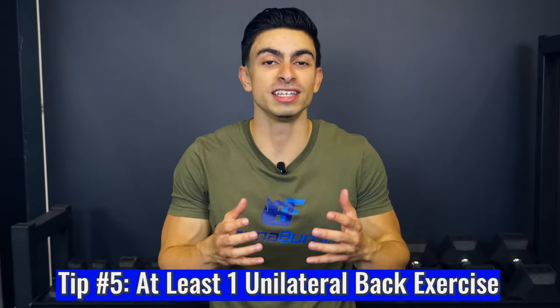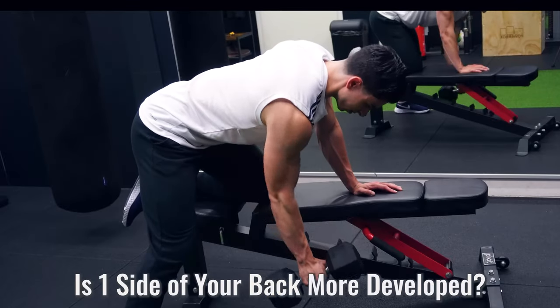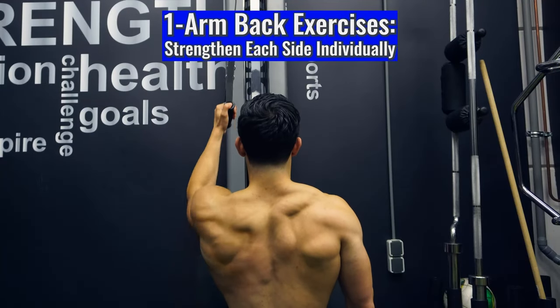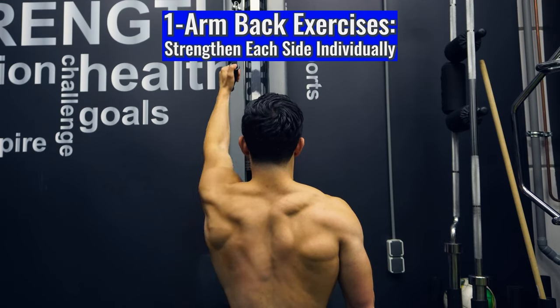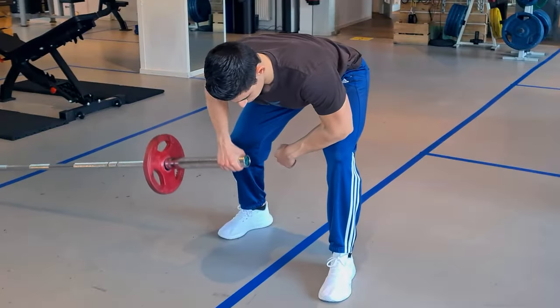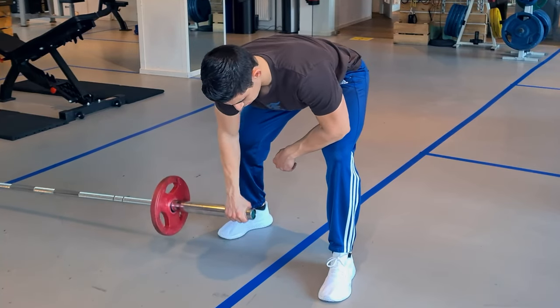Tip number five is doing at least one unilateral back exercise in your training week. It is common for people to experience that one side of the back is stronger or more developed than the other. Training each side individually via a single arm row or pull-down will help you focus on strengthening each side on its own and help correct any existing muscle imbalances. I would maintain at least one single arm back exercise per week, and if you notice a large strength imbalance between both sides, you can decide to do more single arm back exercises.